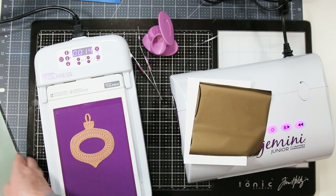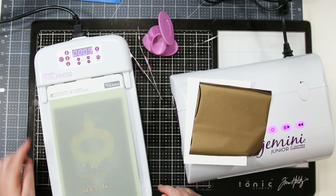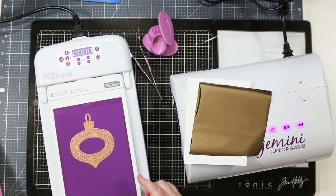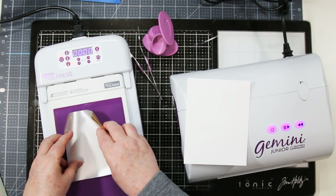I'm doing this in real time, not speeding it up, so you can see the process from start to finish. Put the top plate over to help hold the heat around the ornament and wait for it. It has a very loud beep at the end when it's ready — which scares my dogs! So if you have dogs, just a heads up on that.